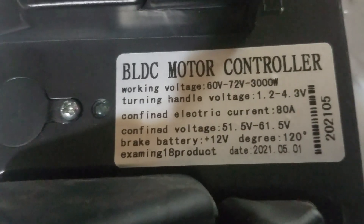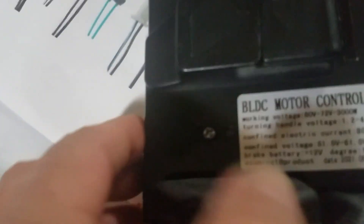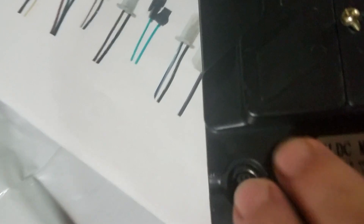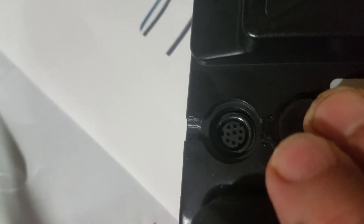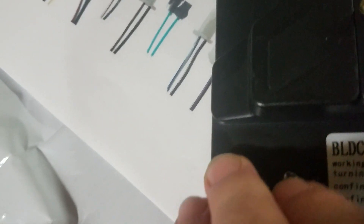Here's the controller. There's nowhere it says, but right here it says 80 amps. Now also it has this connector underneath the rubber, and I'm sure it's some kind of programming port. I don't know what connector it is — haven't found it — but I'm sure that's how you program it. Maybe you can put a Bluetooth dongle on it to program it through your phone. I don't know, I'll find out later.